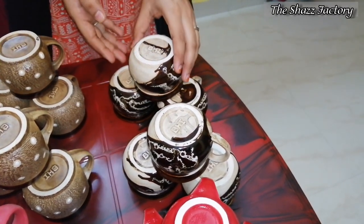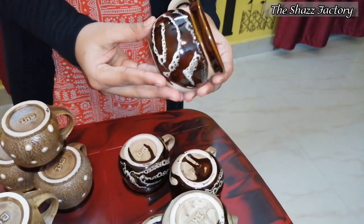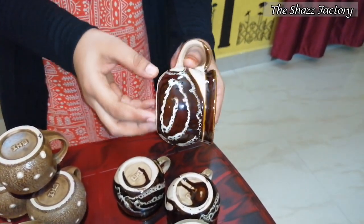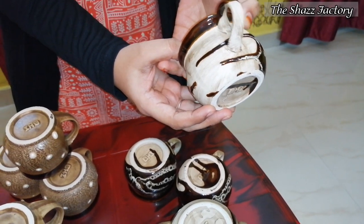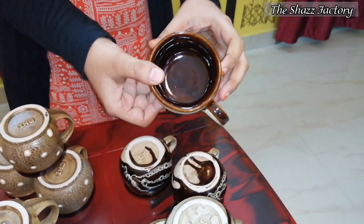First is the tea cups set. You can design a pot in a pot shape. In the cup of tea cups, you can make a melt. You can make a cup of tea cups.